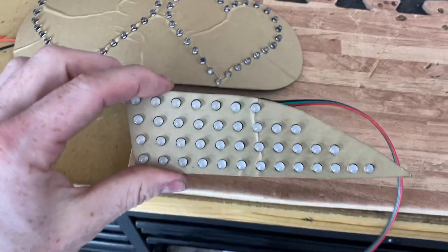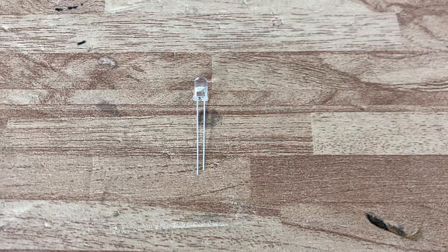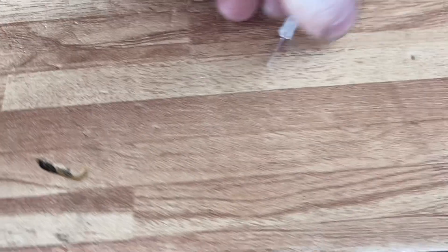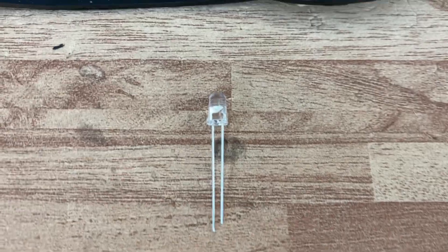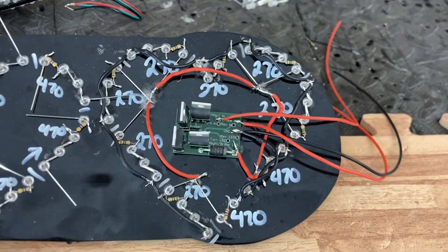Looking from the front, they look very similar to the regular through-hole LEDs — like this. This is a red through-hole LED that we used on these. You can see that it's got two pins, but the addressable version has four pins. The two-pin style, we wire them in packs, put in a resistor, and they're done.